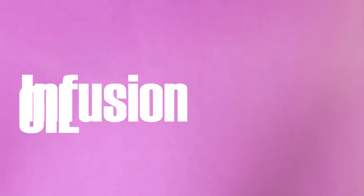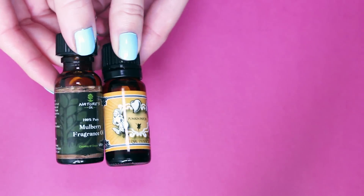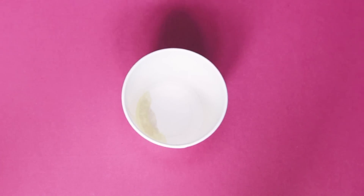Hey stylers! Today I'll show you how to make an oil infusion in case you need a fragrance or essential oil. An oil infusion is the process of transferring the flavor, chemicals, and fragrance from a spice, herb, or plant into a basic oil. You can use it to add fragrance to your DIY products.